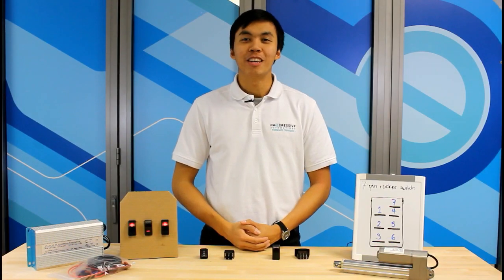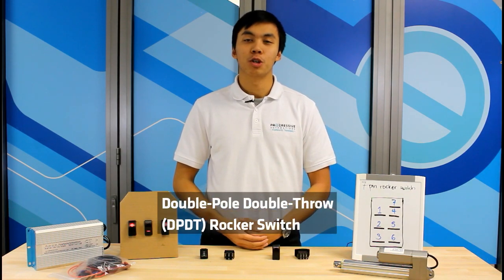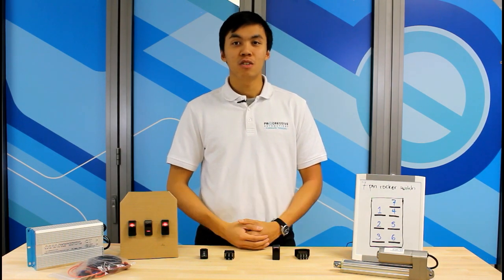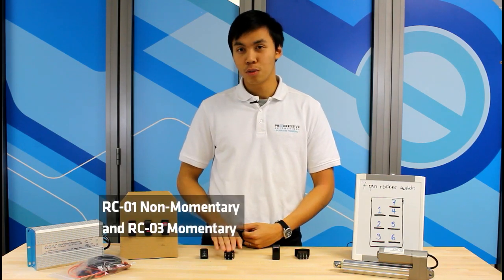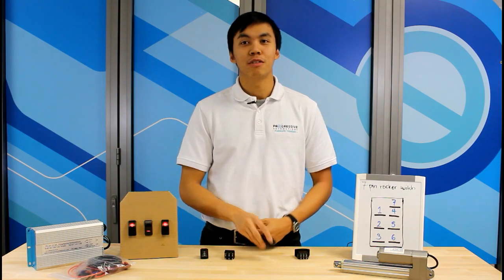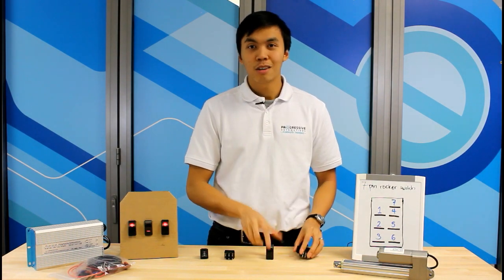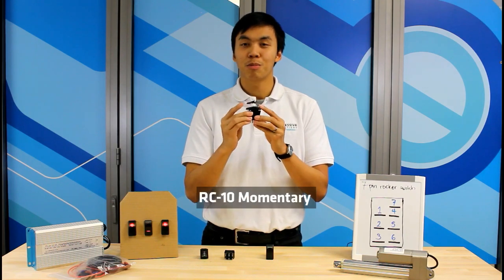In order to control a linear actuator in the forward and reverse direction, you will need a double-pull, double-throw rocker switch. If you don't need LEDs, you can use the RC1 or RC3 6-pin rocker switch. For this video, I will use the RC11 7-pin non-momentary LED rocker switch. It also comes in a momentary version called the RC10.